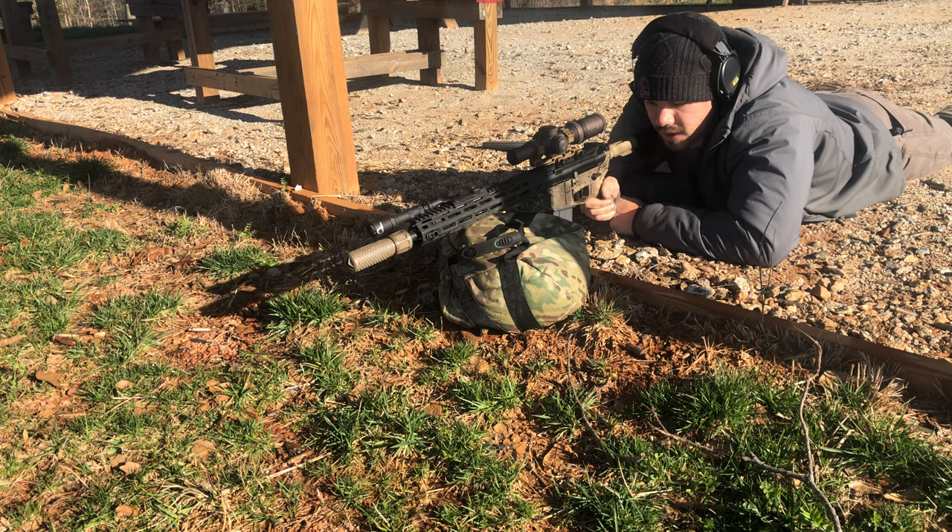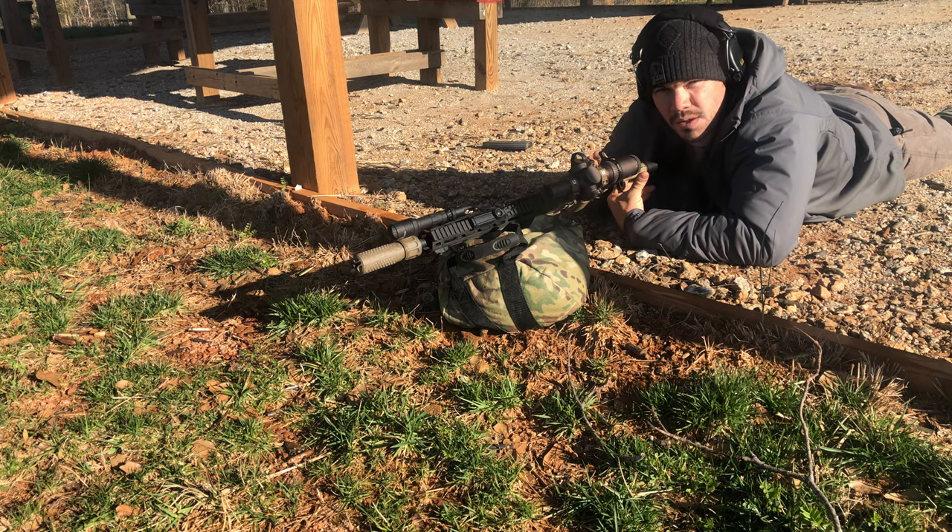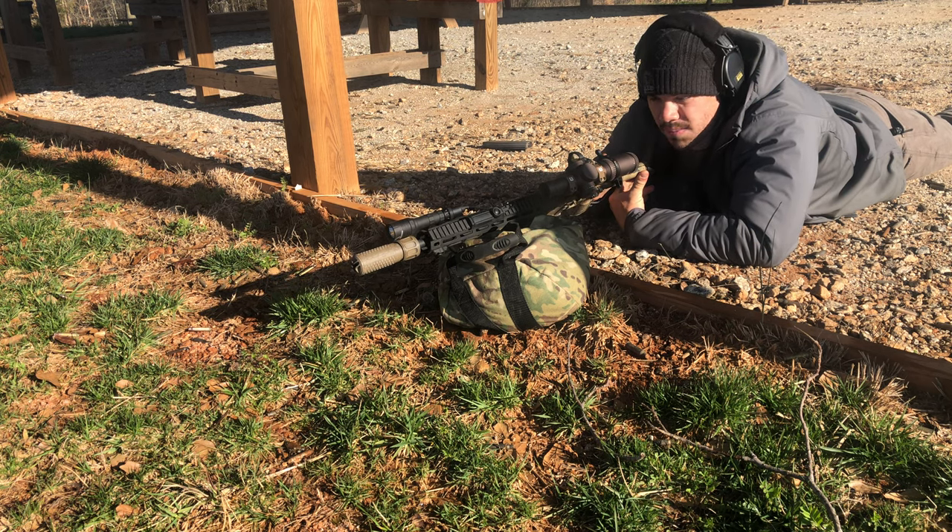What's up guys? I've been getting some questions on how to zero the offset on badger mounts, or whatever you're running, so I was going to make a quick video about it.